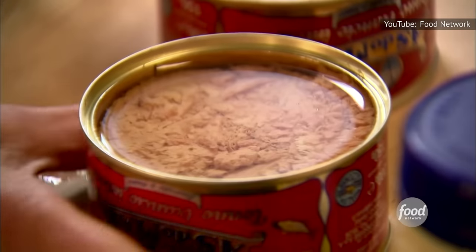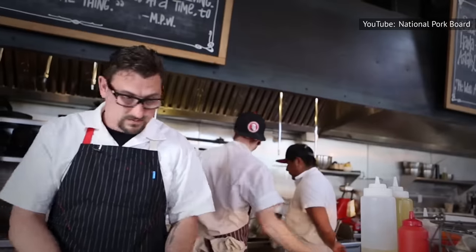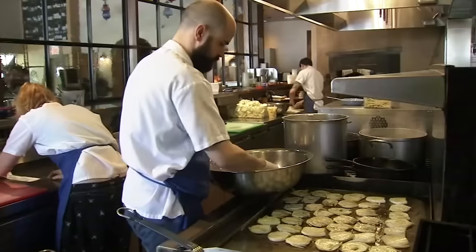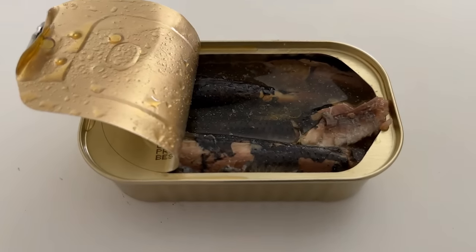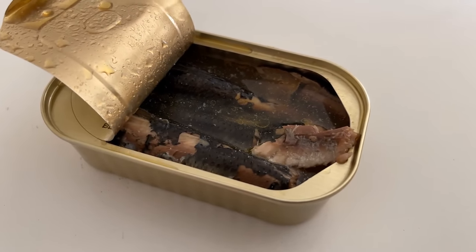Even some of the biggest names in the food world swear by oil-packed tunas. For example, it's all Barefoot Contessa host Ina Garten uses in her signature tuna melt. Chef Chris Cosentino, a Top Chef Masters winner who hosted a Food Network show inspired by Man vs. Food, also recommends oil-packed tuna for recipes like his easy spaghetti with canned tuna. Don't leave the fish aisle with only tuna, either. Keep in mind this pro tip from Steve Cook of the Philadelphia restaurant Zahav — he recommends going one step further and beefing up your oil-packed tuna with other oily fish, such as sardines, to give it an extra punch. Wondering why you didn't think of that? Don't worry, that's what we're here for.